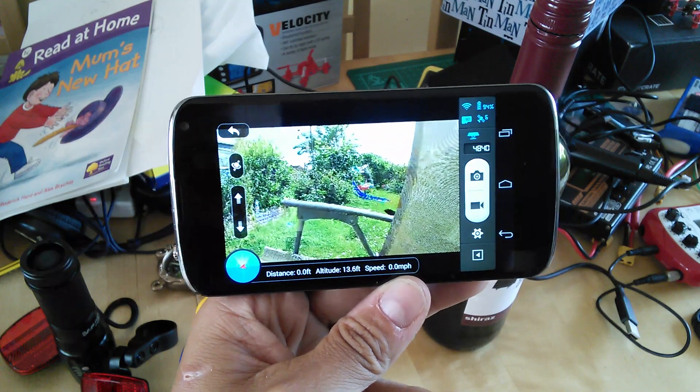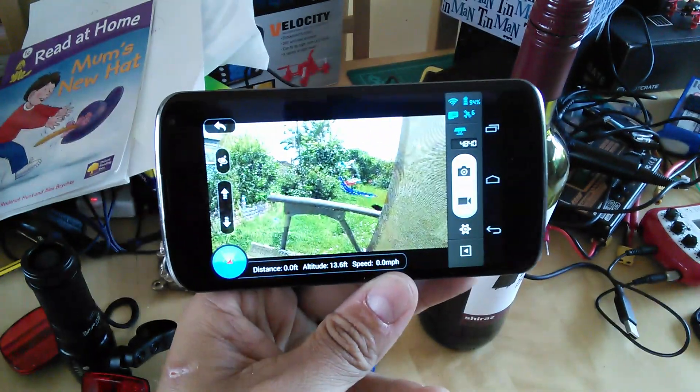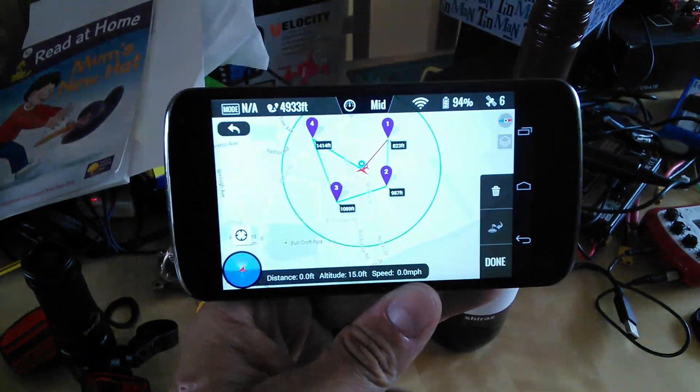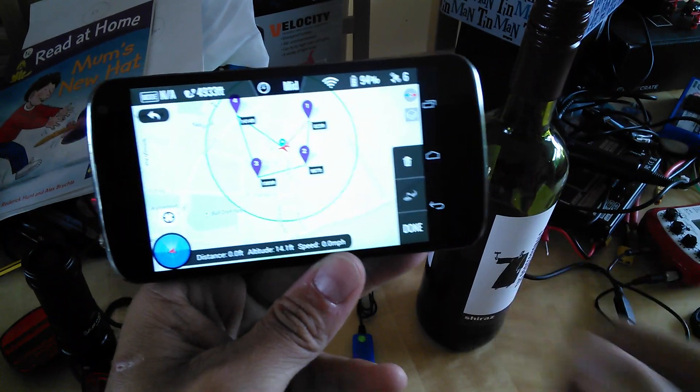So yeah, if you get a chance to get out before I do and test this — which is probably not going to be before Thursday — have a go. Ground Station is available for the Vision and the Vision Plus. Enjoy and I'll see you soon on the kitchen table. Bye.